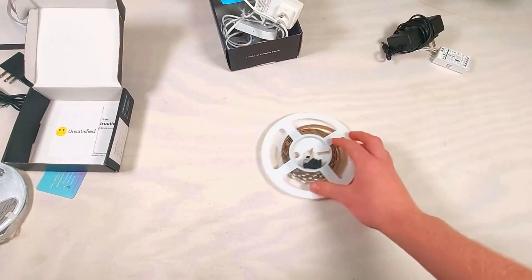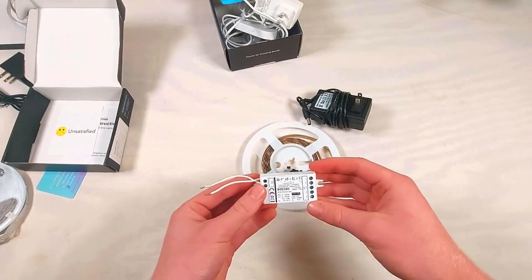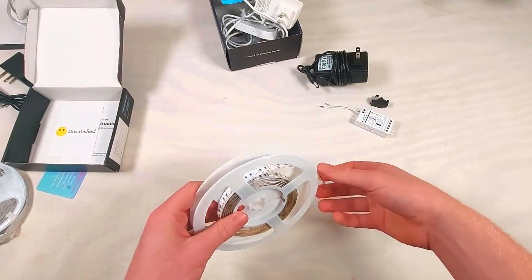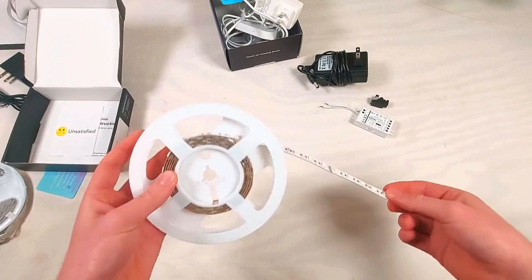Let's take a quick look at the Hibiscus strip and some other high-quality products we've used to make a small kit. This strip is significantly more expensive than the others, but you'll notice that the LED density is a lot higher.